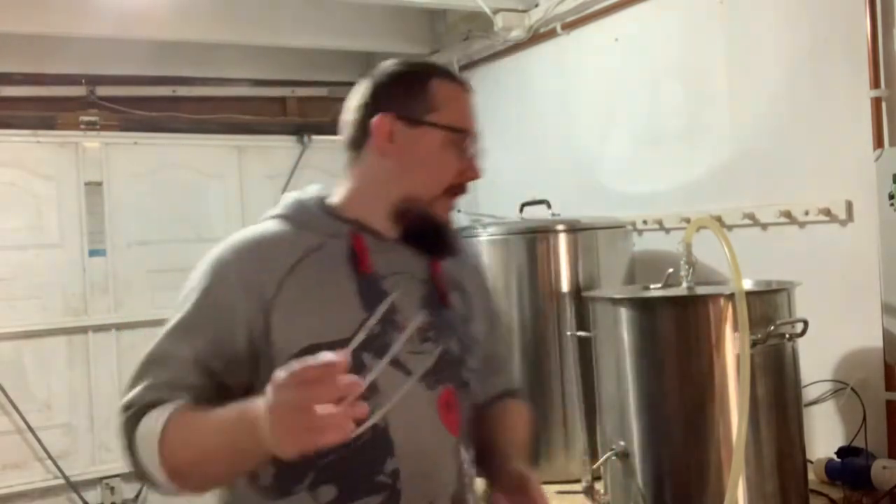Hey guys, I thought I'd give you a bit of a tour of the brew — what's new, what's not. Those of you that have seen the videos will see the differences straight away, but otherwise let's just give you a little bit of a show.